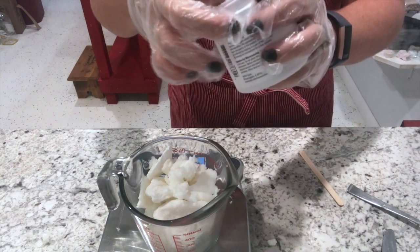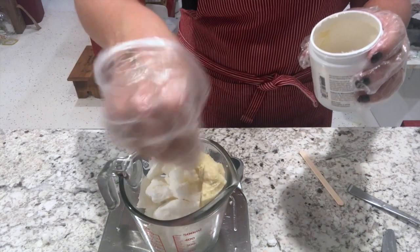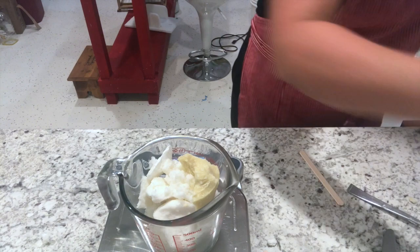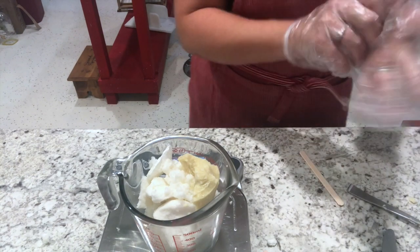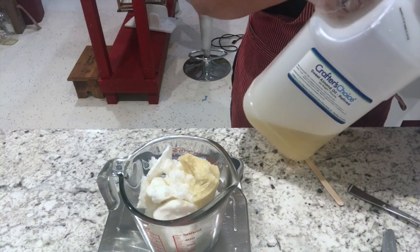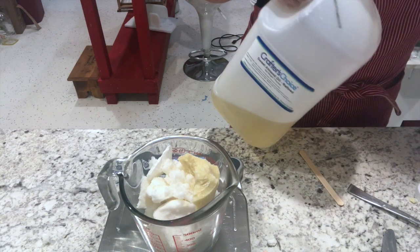Now I'm adding in cocoa butter. And finally, for now until I heat everything through - then I have some other things I add - I'm doing my sweet almond oil.